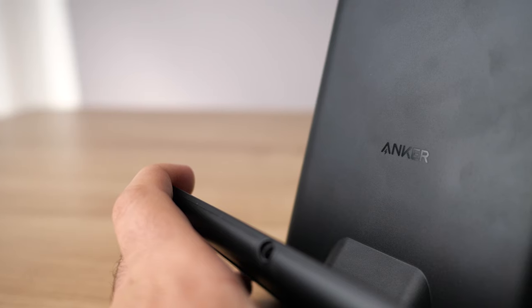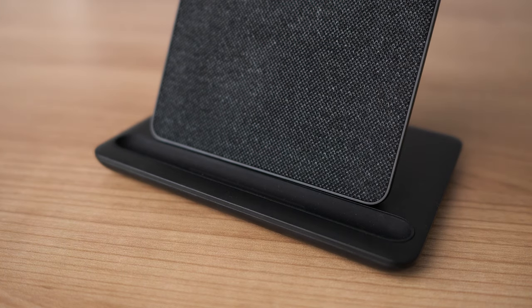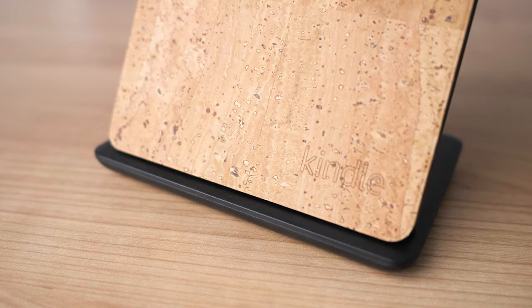Now if you have a Kindle Paperwhite Signature Edition and you actually want to use the wireless charging feature, you're probably going to want to buy the actual charging station that Amazon is selling for this purpose. This is a charging dock made by a company called Anker, but it's designed specifically for Amazon and more specifically for the Kindle Paperwhite. In terms of cost, this charger costs $29.